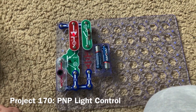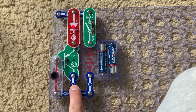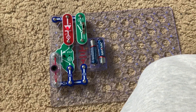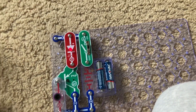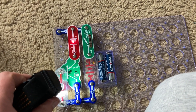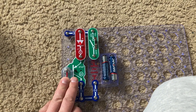This is PNP Light Control. This circuit includes the PNP transistor and is very similar to NPN Light Control, except the current flows out of the PNP transistor in opposite directions. The circuit still works the same way in that when you shine light on the photo resistor, the red LED comes on, but when you cover the photo resistor, the LED turns off.